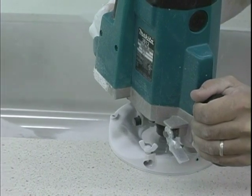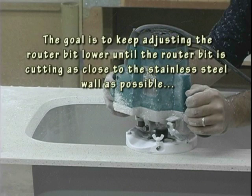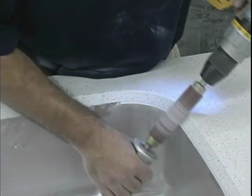Again, inspect how much solid surface overhang remains. Check all around the sink to find where the router bit has cut the closest. The goal is to keep adjusting the router bit lower until it is cutting as close to the stainless steel wall as possible without touching the wall. Once this has been achieved, move on to the sanding process.